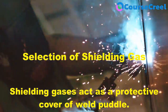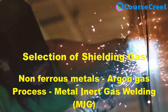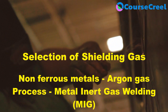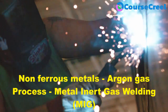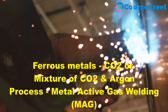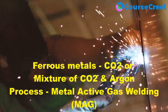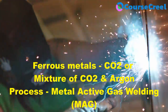The selection of shielding gases depends on the type of base metal being welded. For welding non-ferrous metals like copper, aluminium, and stainless steel, argon gas is used as the protective shield. Since argon is an inert gas, this process is called metal inert gas welding or MIG. For welding ferrous metals, a mixture of carbon dioxide and argon, or only carbon dioxide, is used — and since CO₂ is an active gas, this is called metal active gas welding or MAG welding.